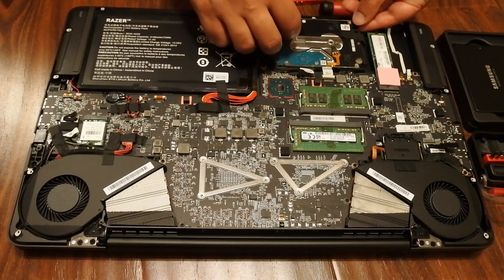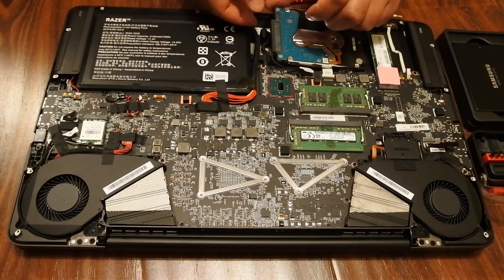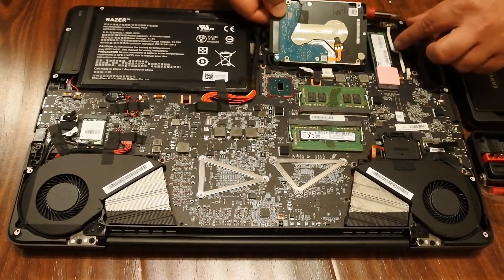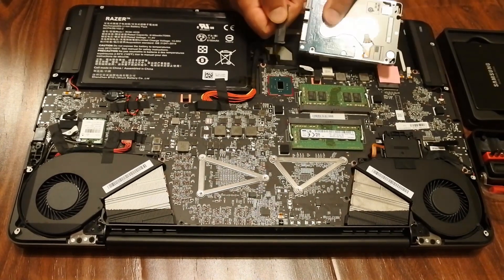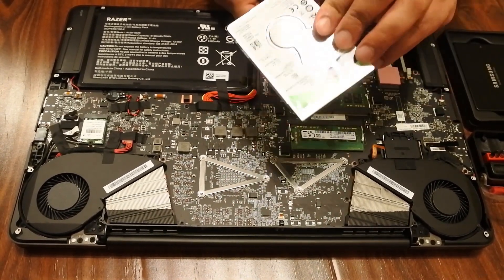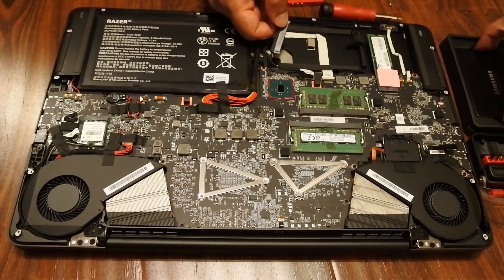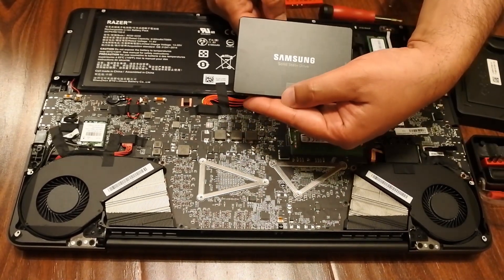This is the secondary hard drive. What we're going to do is take off the tape first — one tape down, and the other tape down. Okay, unplug. This is a Seagate 2TB and we are going to replace it.